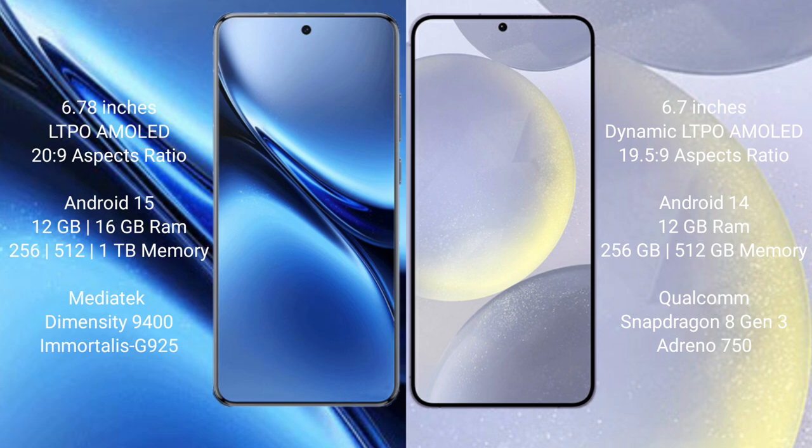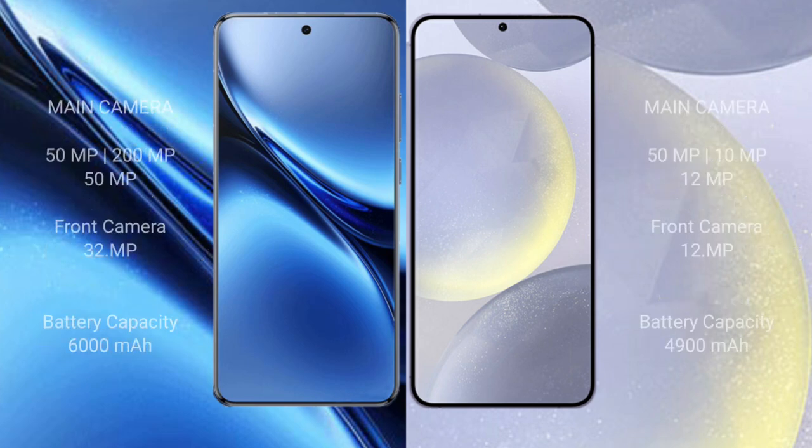The Dimensity 9400 is paired with the Mali-G925 GPU. The Samsung Galaxy S24 Plus comes with 12GB RAM and 256GB or 512GB internal storage, with the Qualcomm Snapdragon 8 Gen 3 processor and Adreno 750 GPU.